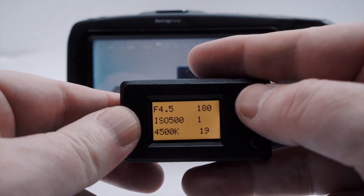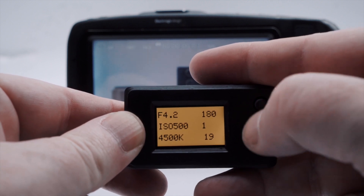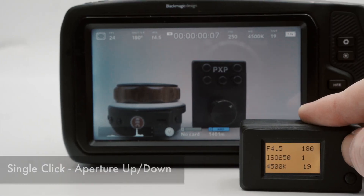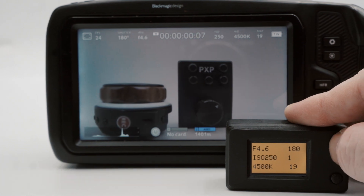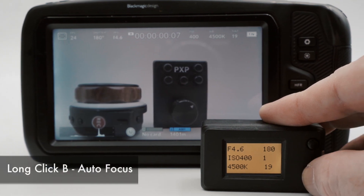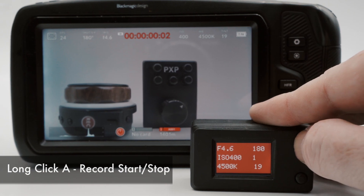The two switches on the PBC have three operational modes: single-click, double-click, and long-click, each of which can have a different function assigned to them. This flexibility means you can configure the PBC to switch between controlling up to six different settings on the camera, including aperture, ISO, white balance, autofocus, auto-exposure, and of course, start-stop of recording.